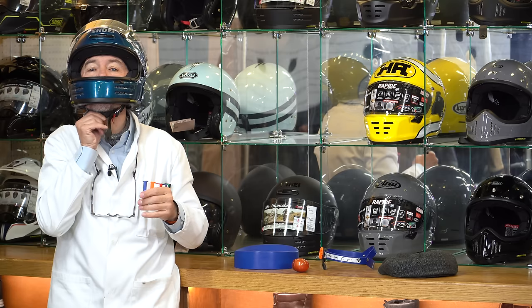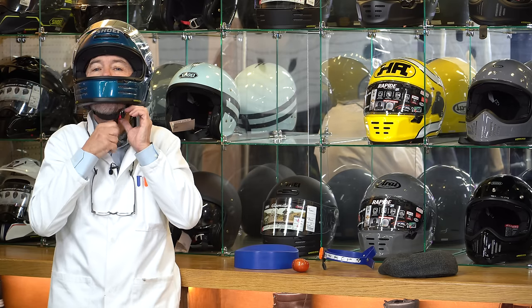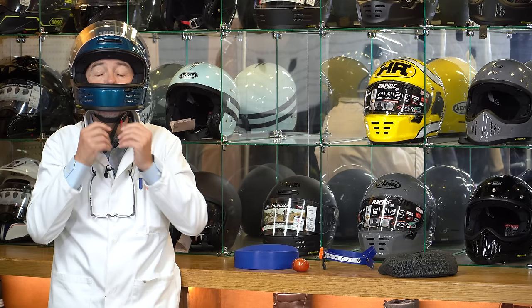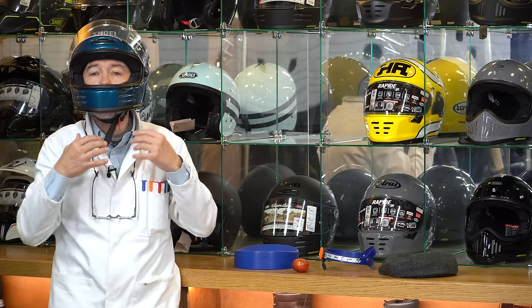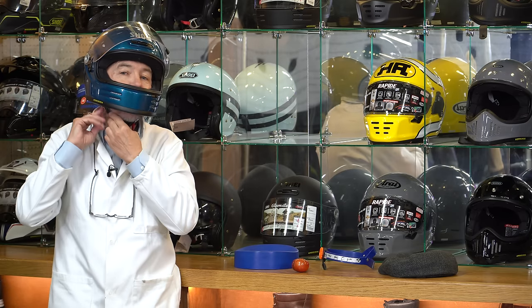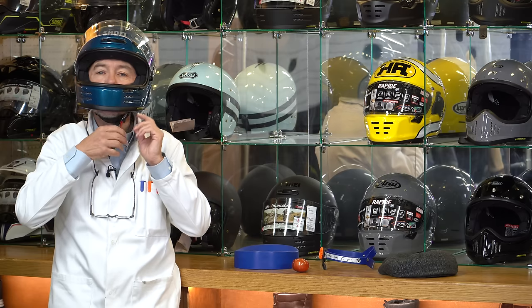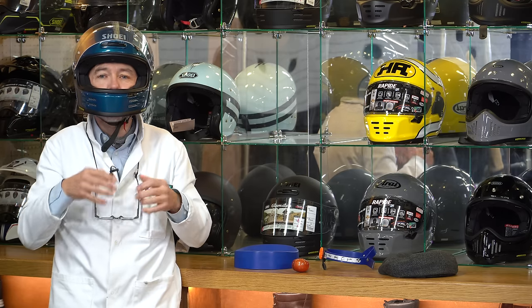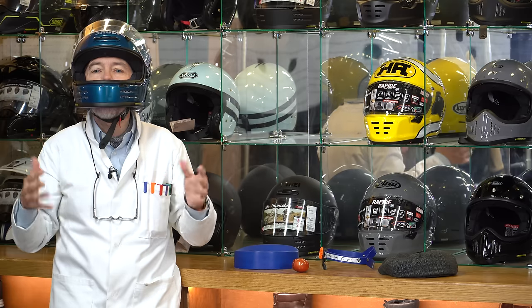What we do want to check is that the chin strap cannot come past your chin, because if it does, the helmet can come off in an accident. Most chin straps are adjustable — this is a double D-ring, but there'll be a micrometric adjuster, and if that's not enough, there'll be further adjustment on the side. We want to make sure the strap can't move too far forward past the chin.